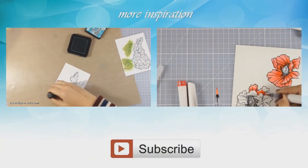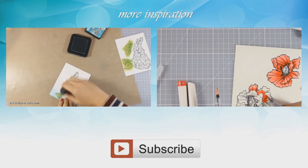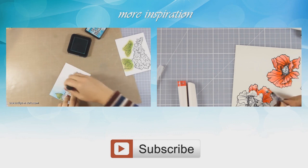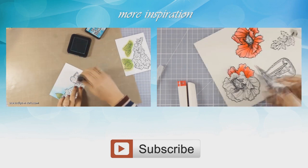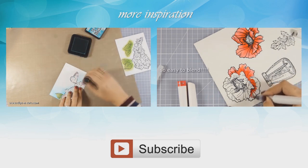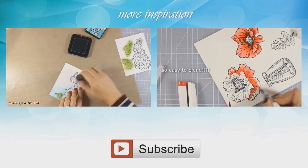If you need more inspiration here are two more videos that I created a while back. Thank you all for watching!